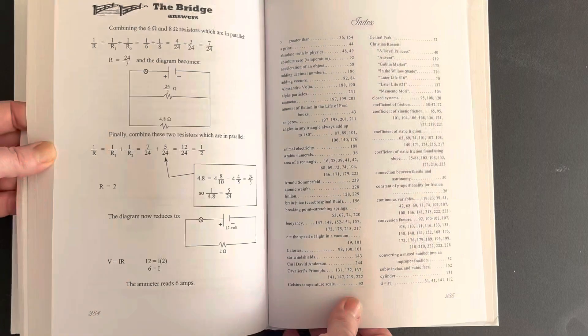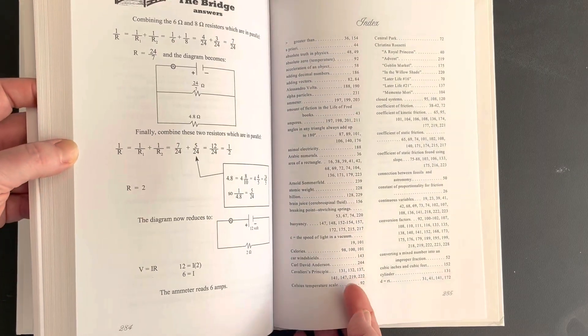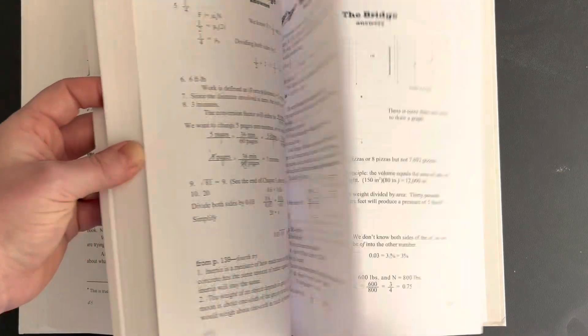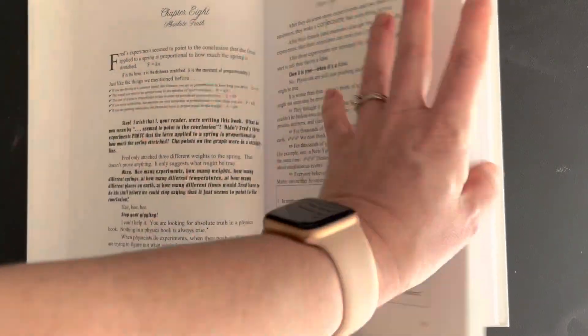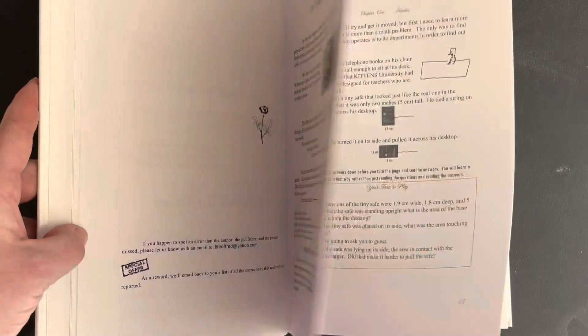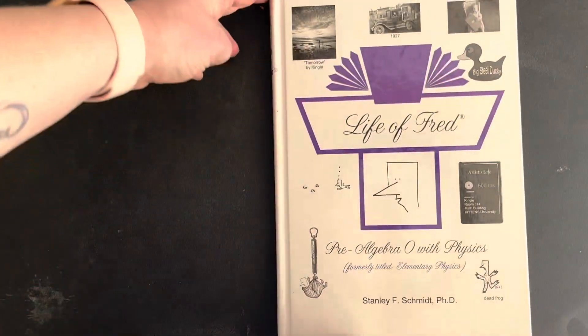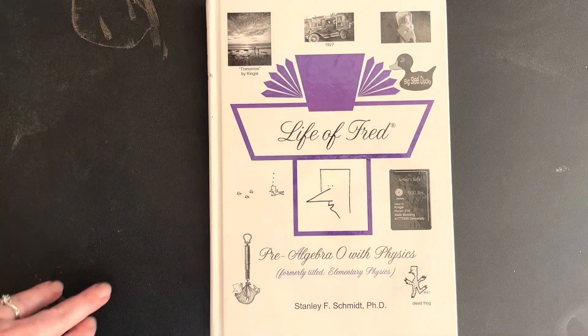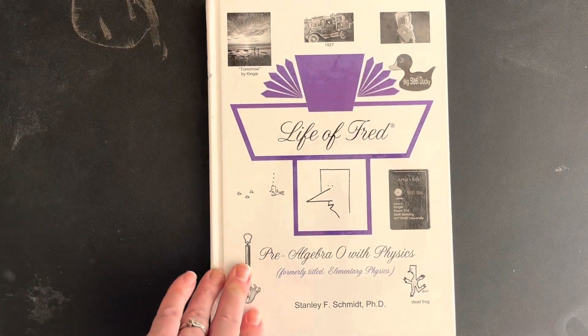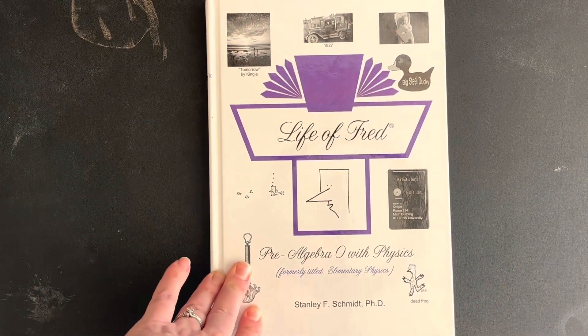Going to the back of the book — it doesn't have a lot. We've got an index in the very back, but otherwise this entire book is content for your kid to learn from. I also prefer that, as opposed to some books that go on and on about how and why and what. This one is just straight to business, which I really appreciate.